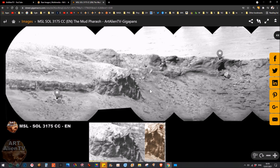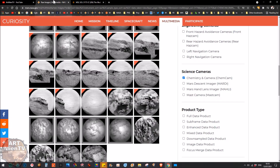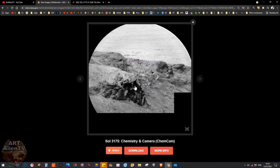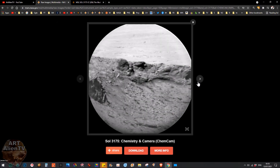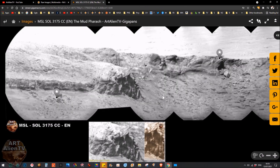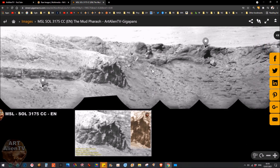This is Mars Science Laboratory — that's the Curiosity rover, Sol 3175 CC. CC stands for ChemCam, and the ChemCam takes these round images like this. We've got this ridgeline with some interesting stuff, particularly just here, but also along the ridge at the back. Some of these are a bit blurred — this camera tends to be only in focus near the center of the image, and when you stitch them together only the middle part of each section is really in focus.